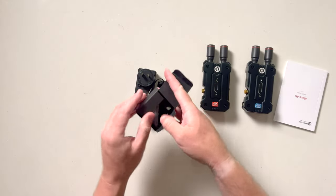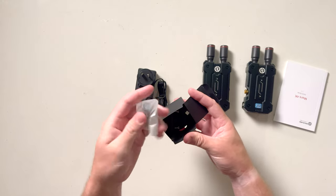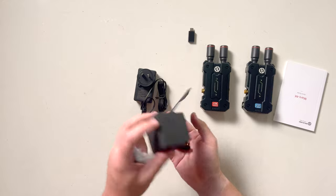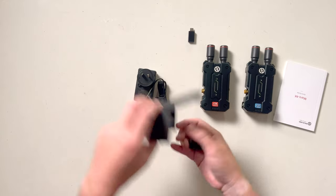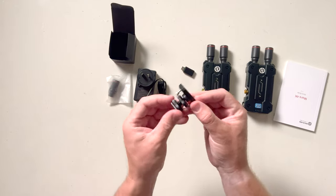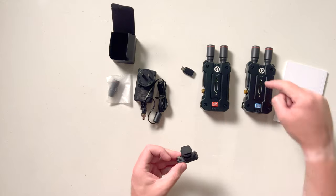These little bits here — you get one spare aerial antenna and you get one alternate mounting point. So that's like your hot shoe, cold shoe adapter, and that goes on either one of these two.